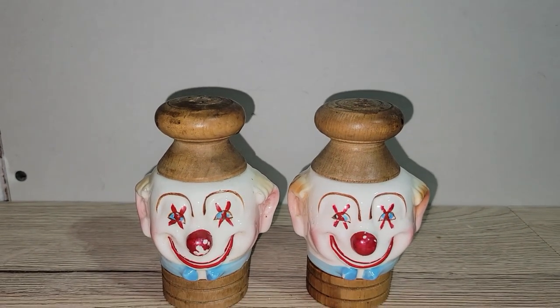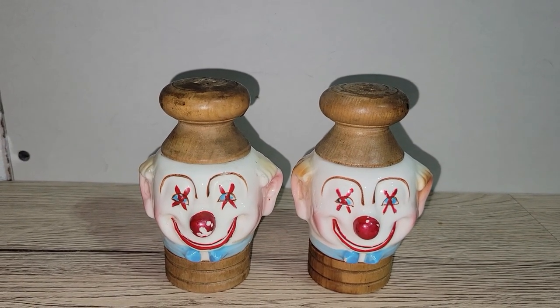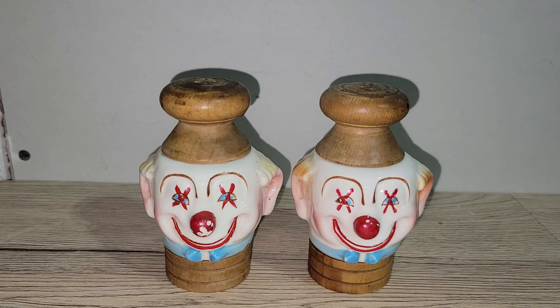So there you have it, folks — that's everything for tonight. Please hit the thumbs up, subscribe if you haven't already. If you'd like to purchase anything from this drop sale, leave it in the comments below. And if you haven't purchased from me before, please send me your information so I can send your invoice. See you all very soon — take care everyone!